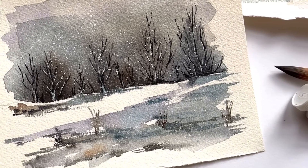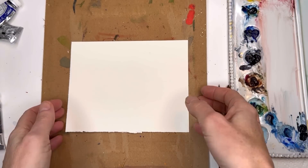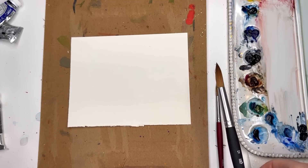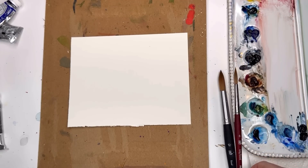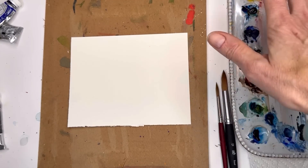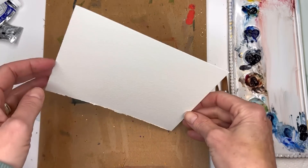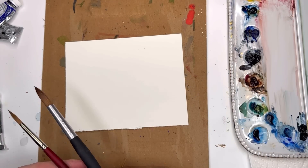Without further ado, let's get started on our fun winter cards. I'll go over supplies: a piece of Arches 100% cotton cold-pressed paper, a 5x7 piece, using my Princeton number 12 round Aqua Elite and my number 6 long round Velvet Touch series. Got my palette with paints, paper towel, water jars. This is a vignette type of look — you're not gonna cover the whole piece of paper. The number 6 is for detailed work, the number 12 is for all the loose work.